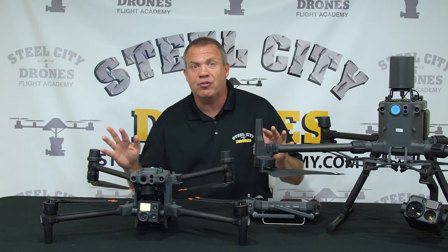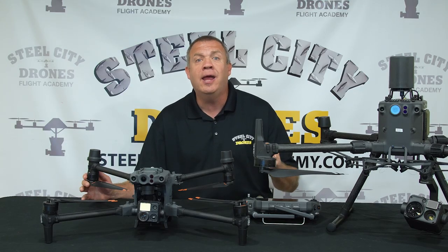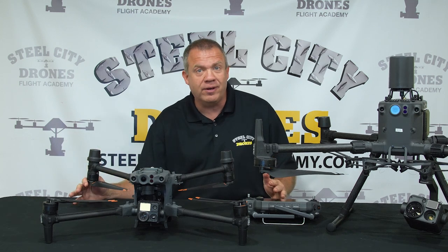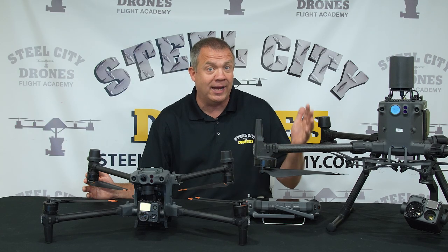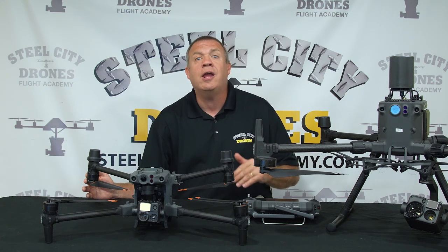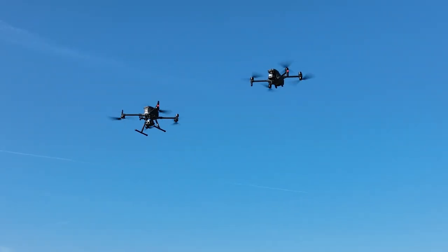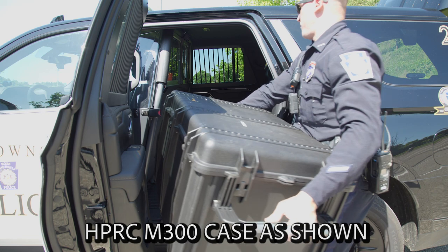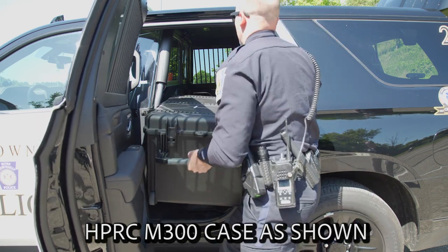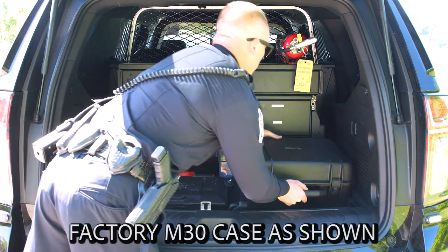The number one thing that sticks out like a big elephant in the room is the price point. Even the 30T is significantly less than the M300 when you account for the H20T camera, batteries, and everything. The second big advantage is portability — we're putting a lot of Matrice functionality into a smaller platform that fits in all kinds of vehicles. For example, while the M300 is a very difficult fit in a patrol car, the factory Matrice 30T case fits with plenty of room to spare.